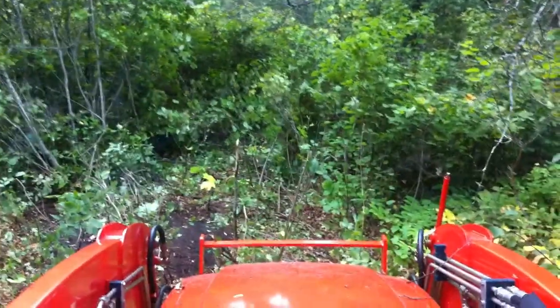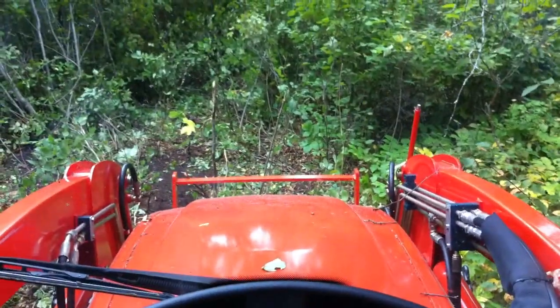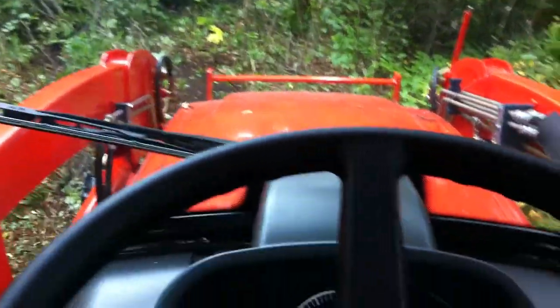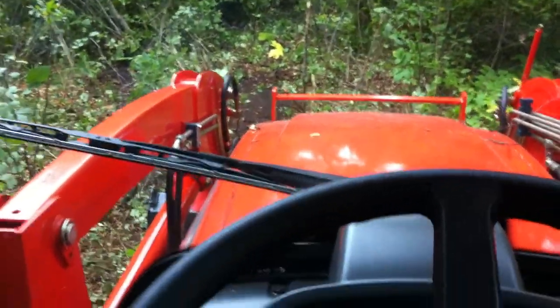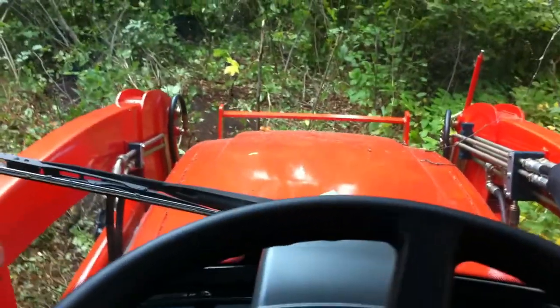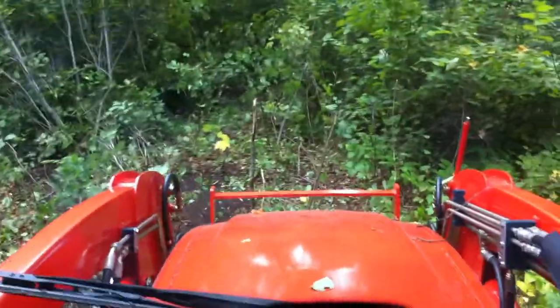Thought I'd show you what a 60 horsepower tractor can do to a forest. It's roughly 7,200 pounds, but the loader's in float mode, and let's push some stuff out of the way.